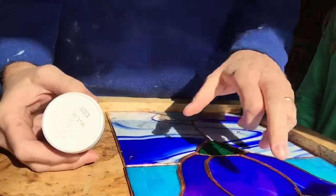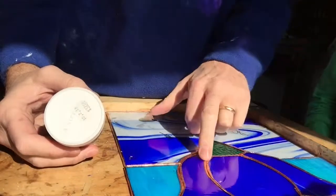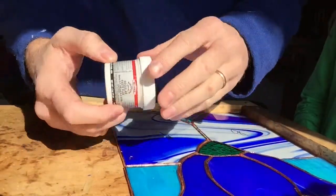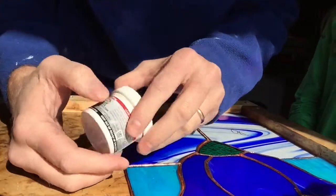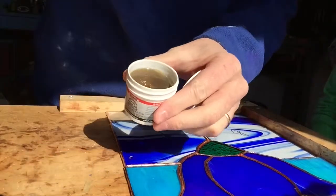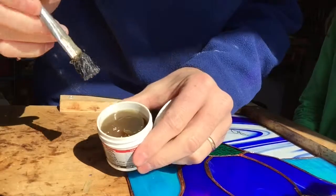In order to put the solder on the copper foil, it won't stick well without flux. What you need to use is flux — what I use is a flux paste here.